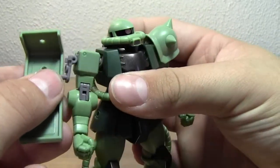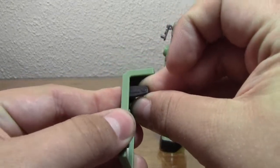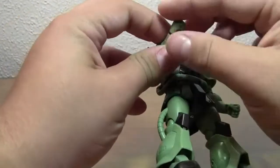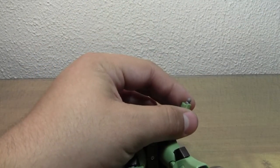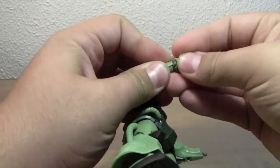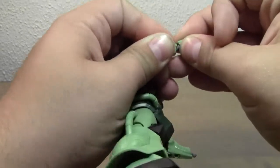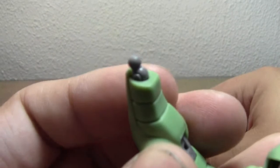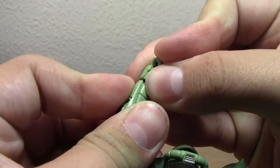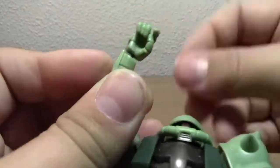Zaku's are usually known for not having very good articulation in the arms due to the way it's designed. The shield is on a tiny little swivel — you can just go ahead and plug that in right there. It's got a good range of motion and stays on pretty tight. To use the punch shield, you take off this connector, plug in the little handle, then plug in the spikes at the top of the shield. He's got quite a range of motion in the wrist as well.